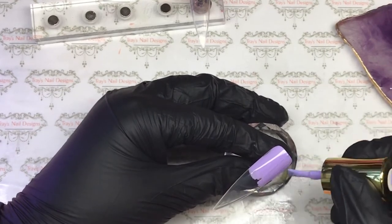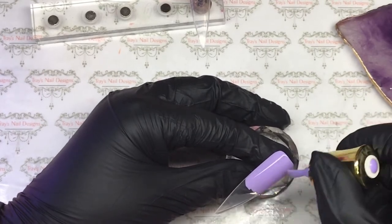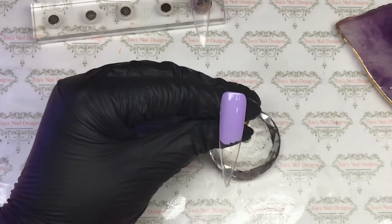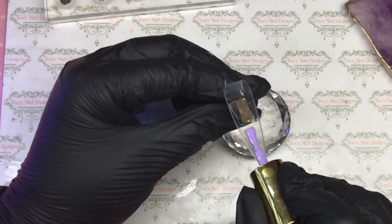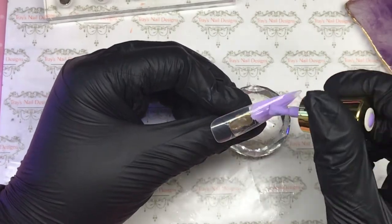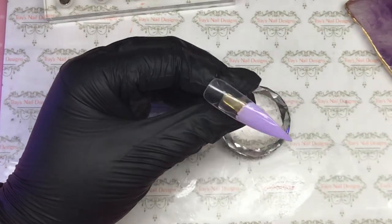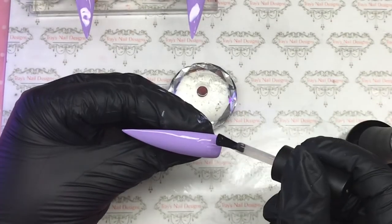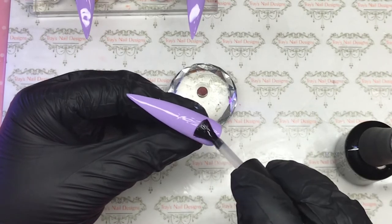So I'm going to do three nails, pop them in the lamp, give them a second coat, pop that in the lamp. Then on the other two nails I'm only going to do half in the lilac — on one I'll do the top half and on the other just the bottom half. Pop it in the lamp, do a second coat and fully cure that as well, giving me the base to work on.